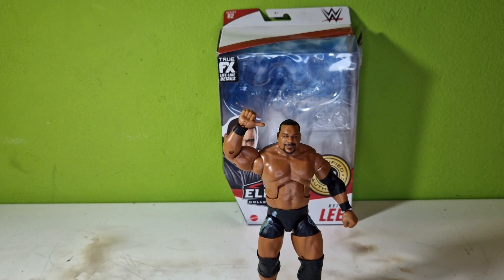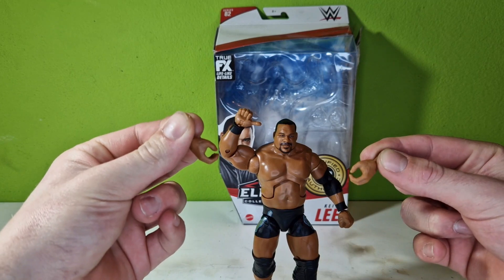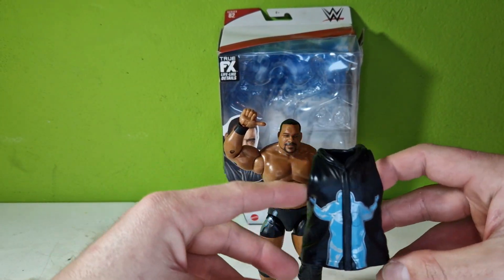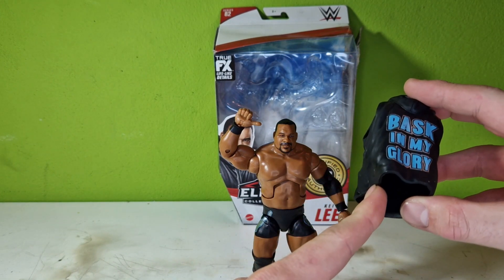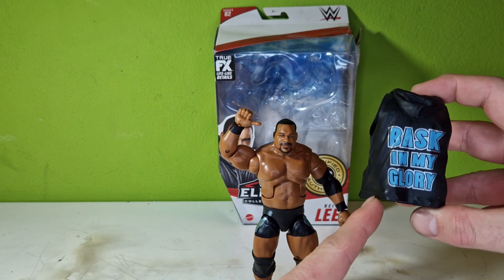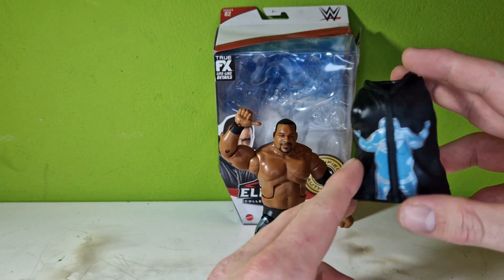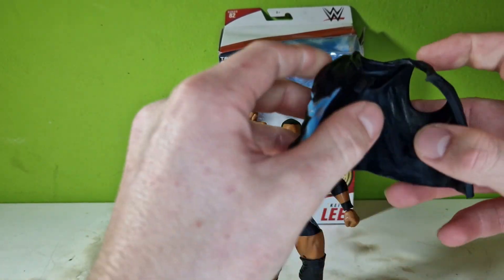Here is the figure out of the box. We have two interchangeable hands for items, weapons, whatever. The other accessory is his vest — he got a second version with a pink and silver jacket, so pink instead of the blue here and silver instead of black. Cool, but I think this one is way cooler.